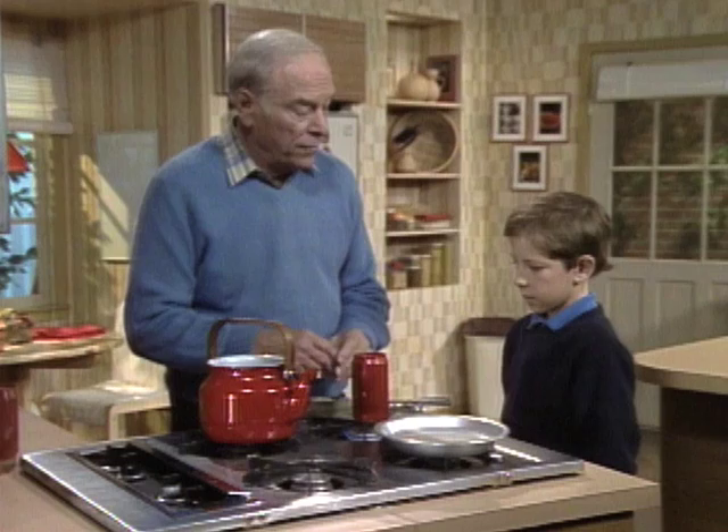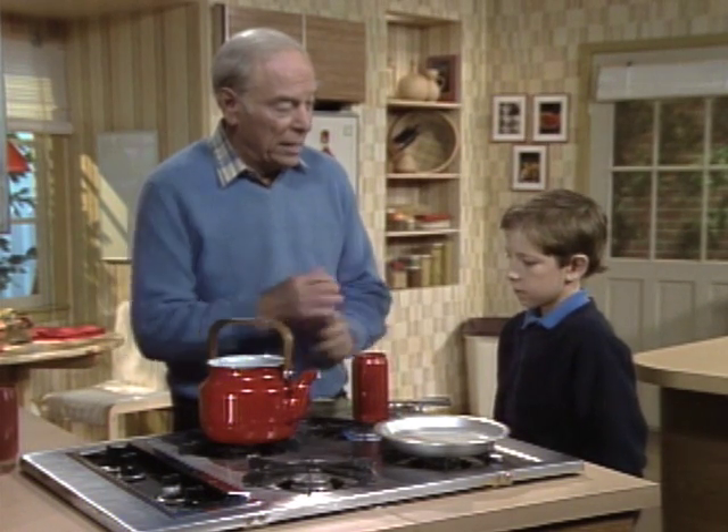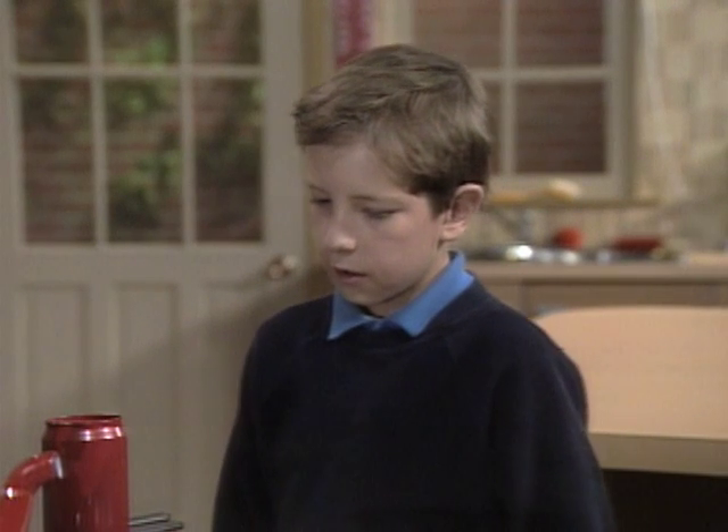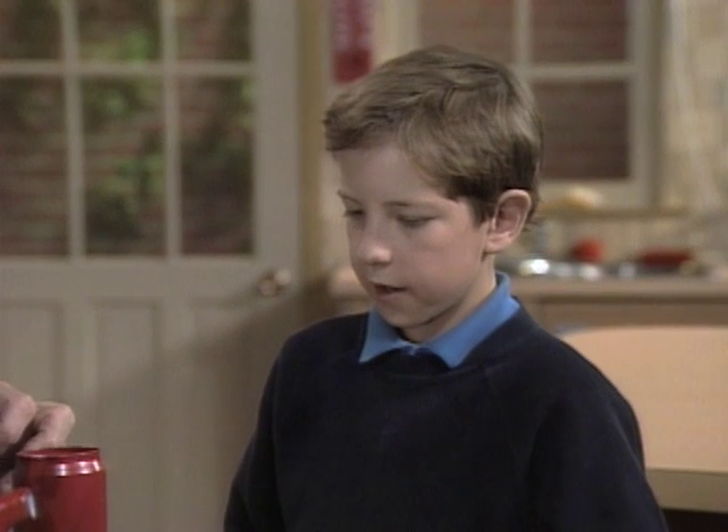What we're going to do is a soda can version of the famous experiment where you collapse a can. Have you ever seen that? Yes. What happens? You put water in, and when the water heats, it turns into steam, and the steam fills the can.